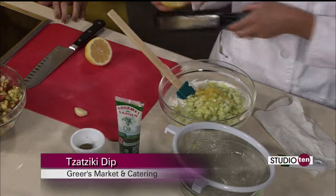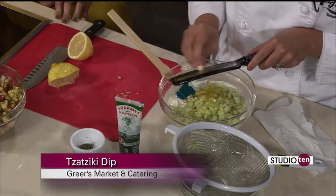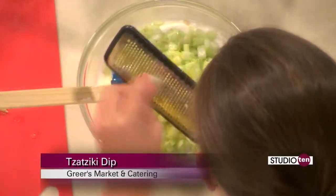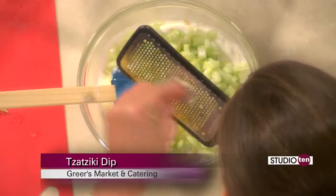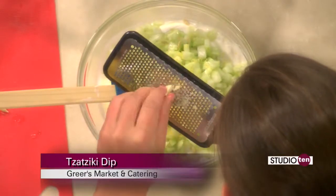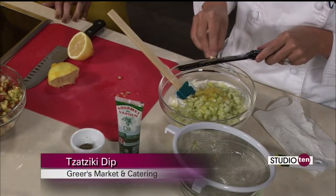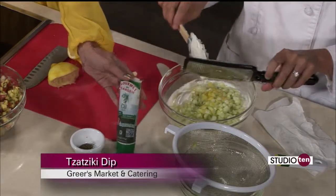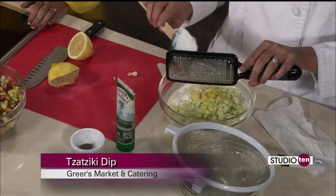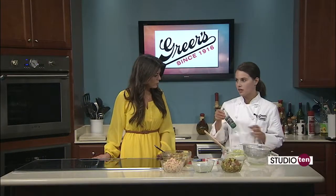Now we're going to add the juice of half a lemon. That smells so good. And we're also going to grate in, using our microplane, one clove of garlic. I'm grating it because it's a lot better in something like this so that it comes into a paste rather than having little bits of it. And also I'm going to use this dill paste that I got at our store in our produce department. In the salsa I used the cilantro paste, and this time I'm going to use the dill paste. Of course if you have fresh dill you can chop it up, but just for a busy person in the kitchen, this just makes life a lot easier.